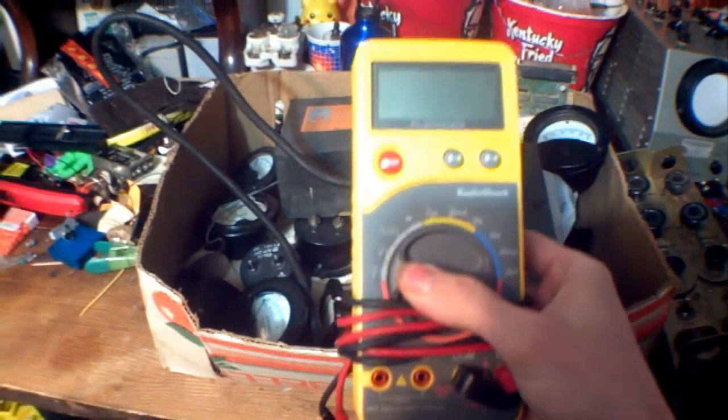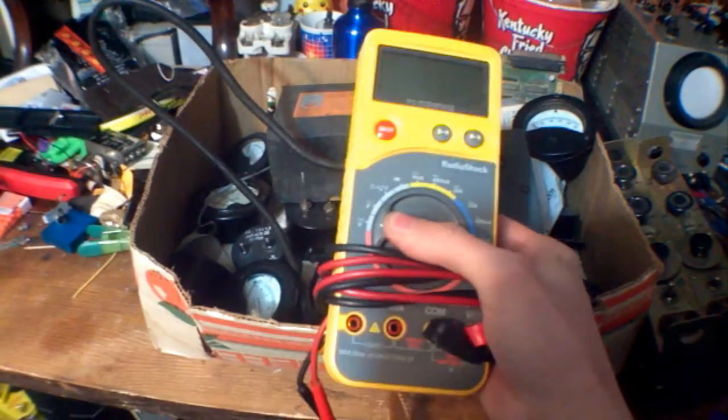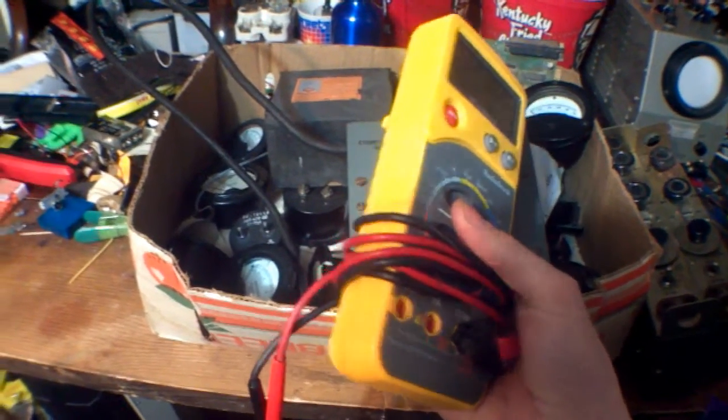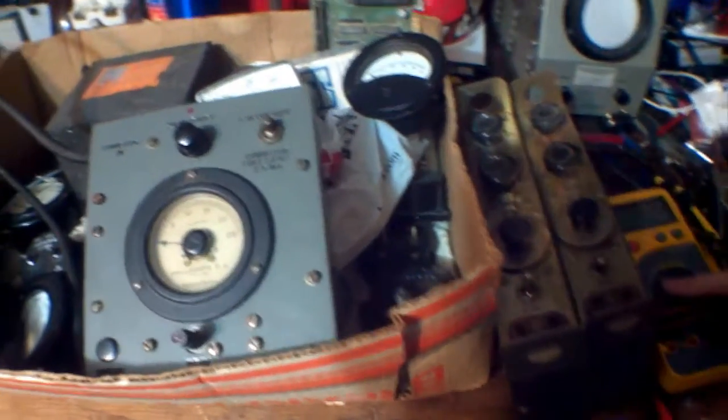A few weeks ago, whenever I was working on those sealed lead-acid batteries, I managed to bust my multimeter. I don't know how, and there's nothing looking wrong inside of it, but I can't live without this thing. I've had it since I was 8 years old, and I didn't realize how much I've grown accustomed to checking voltage. I feel blind without it.